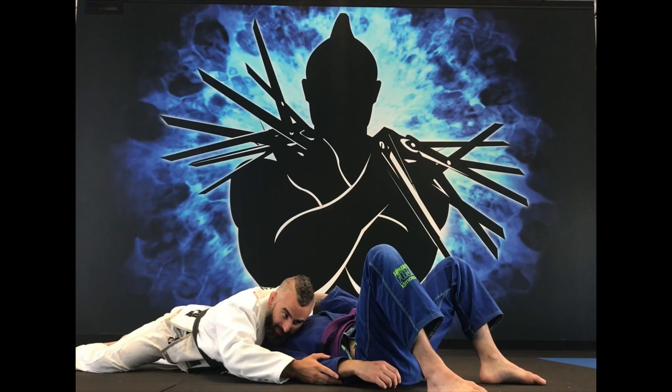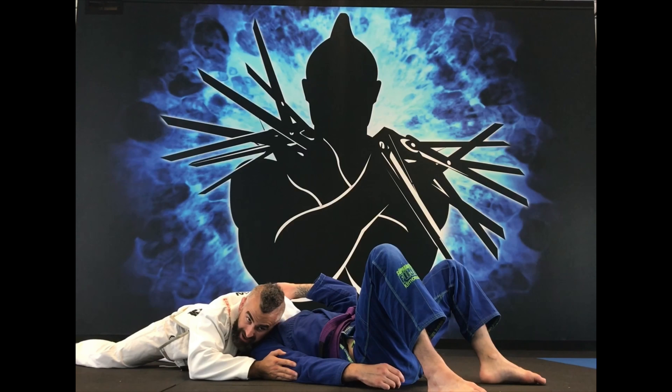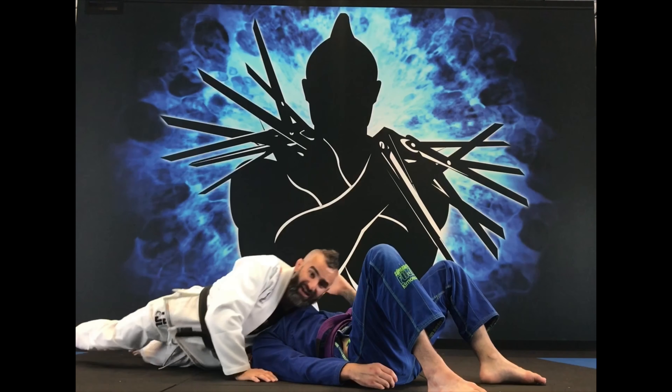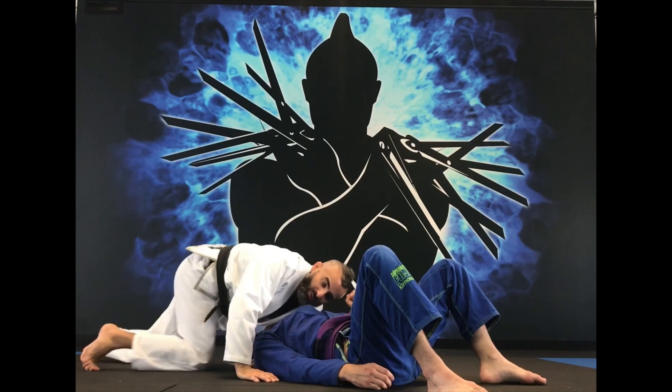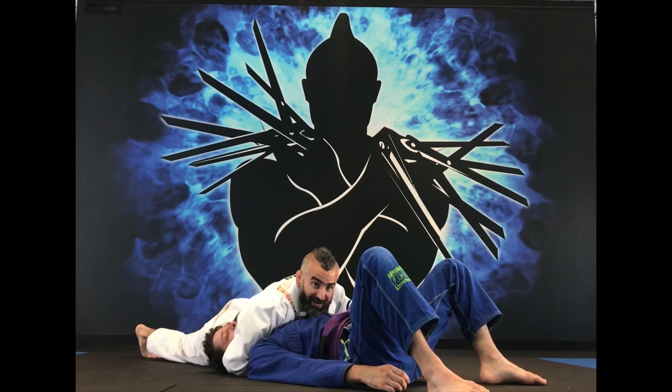Then I'll knead the elbow, move my body back, then the tricep, back, shoulder, back — and I get the tack. I'm not squeezing hard or using a lot of muscle here. His head position is just here in my armpit, like this.